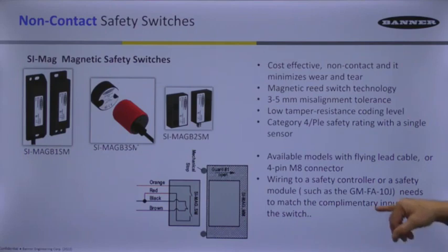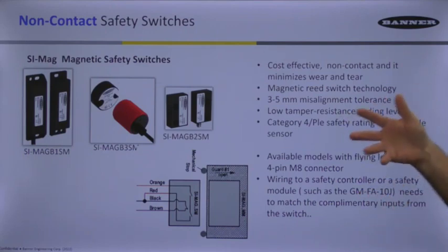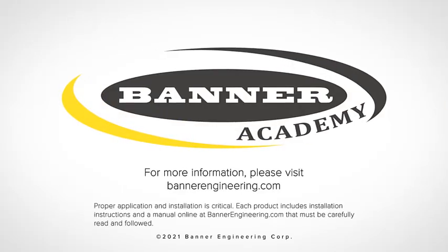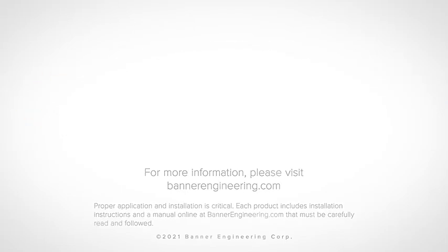The one we have relied on for years is the GM-FA-10J, which does have that complementary input monitoring capability. Any one of our configurable controllers works as well — the SC-10, the XS-26 — they all have that wiring choice to accommodate the mag switches. The SC-10, which is present in the...